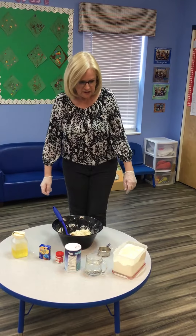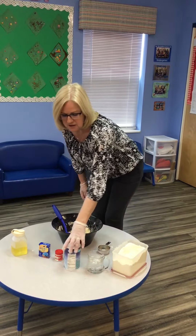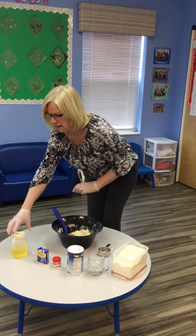The ingredients that you'll need are flour, water, salt, cream of tartar, some colouring and oil.